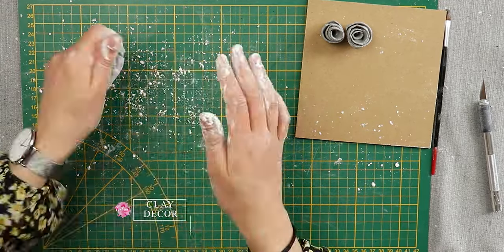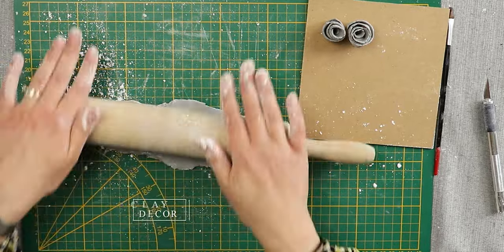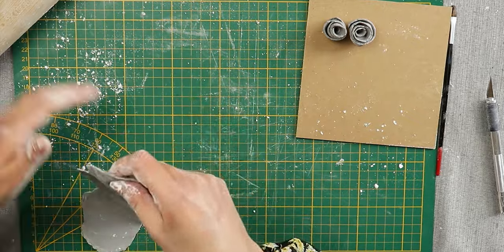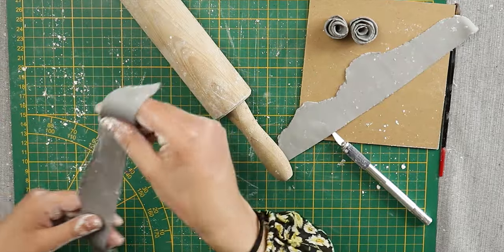For the second design, my idea was to go for a more classic style. My favorite flower is the rose, so I chose that for my second idea. I rolled out the clay, cut down the middle, and then carefully rolled that piece of clay into a rose shape.